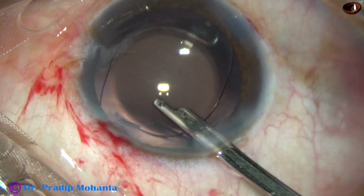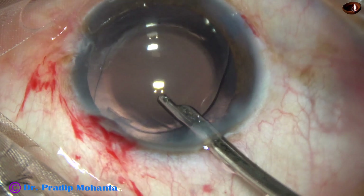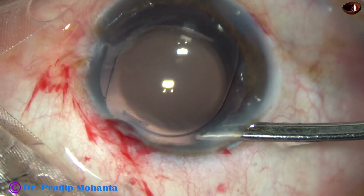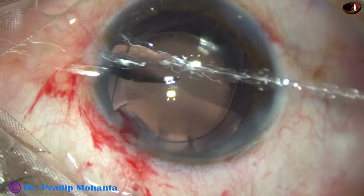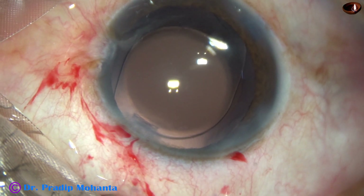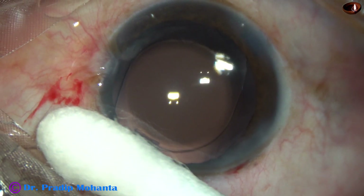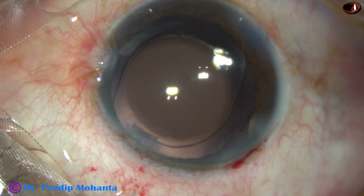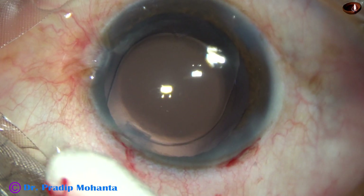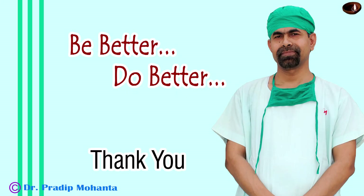And now is the time to form the anterior chamber very nicely. The Simcoe is held at the main wound and the anterior chamber is nicely formed. A cotton-tipped Johnson bar is taken to check the integrity of the wounds — there should not be any leakage from any side. Now the assistant puts some Moxifloxacin drops over the ocular surface and the case is concluded.